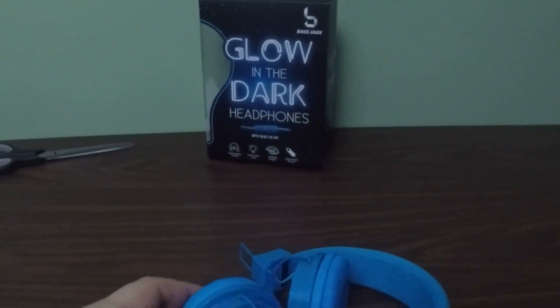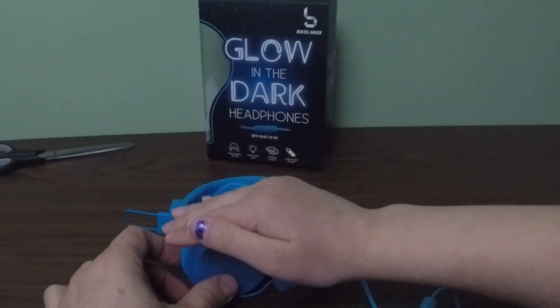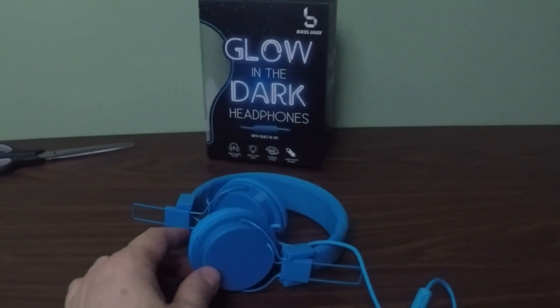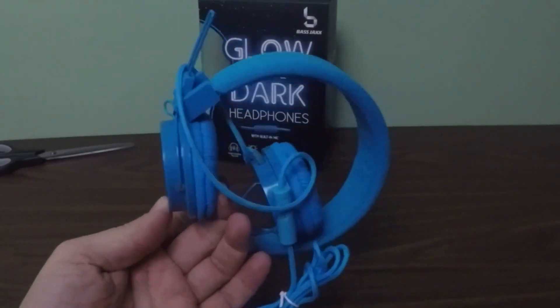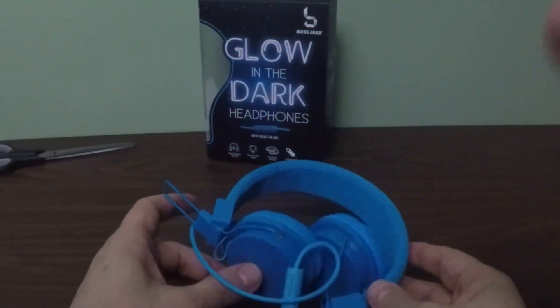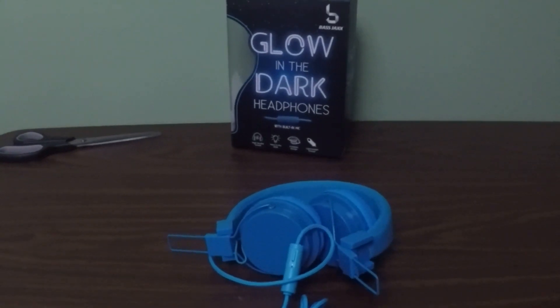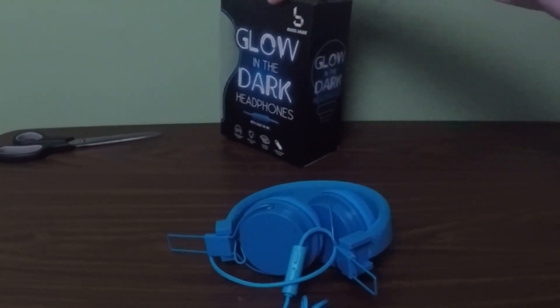Yeah, there's a very dull glow. We charged them for about 10-15 minutes, so they might need more charge. But they do in fact glow-in-the-dark. There's a dull glow, kind of like Sting whenever there's goblins around. So anyway, the glow-in-the-dark is successful. Those are our glow-in-the-dark headphones from Bass Jacks. You may have to charge them longer to get a brighter glow, or they may just only glow a little bit anyway.